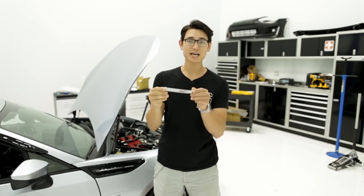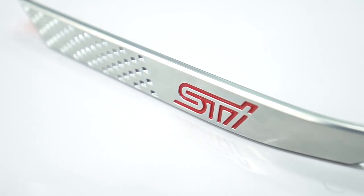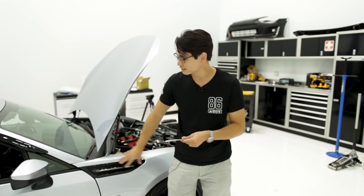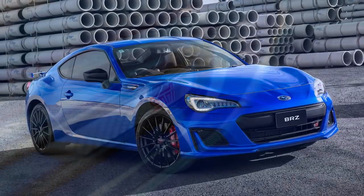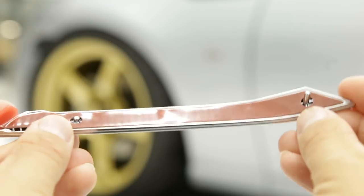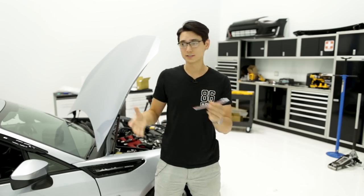Now the last two things are some JDM parts for the 2017 and newer BRZ. The first is this STI fender garnish insert — it'll sit about right here on a 2017 and newer BRZ. These are from the STI BRZ over in Japan and they're not made to fit the USDM cars, so there are two little locator pins that you're going to have to shave off in order to make them fit on our cars here in the US.